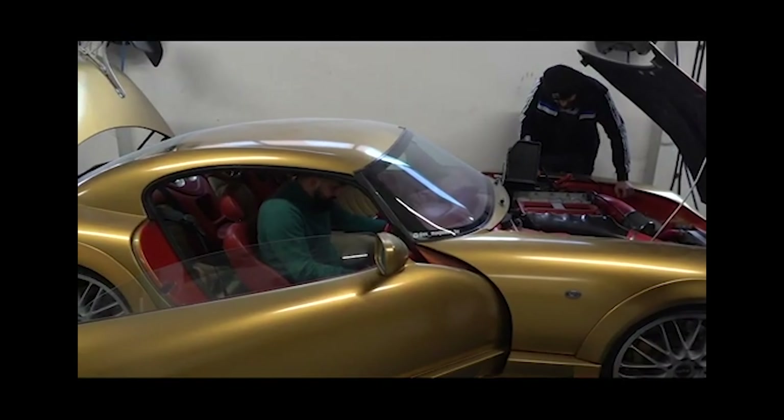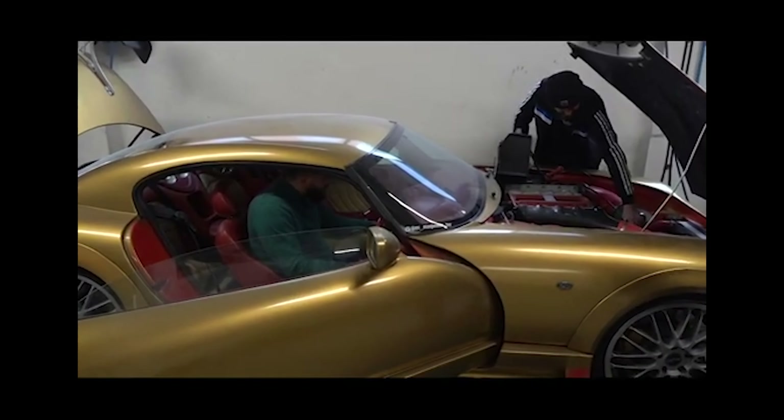Eventually, with my man Dave Turner using the jump pack, the beast awakened. It's alive! Now it's... Awaken twice actually! So finally, we were able to move the damn thing to a central position so we could get access to it from all sides. Then it was time to attack that nasty Plasti Dip.